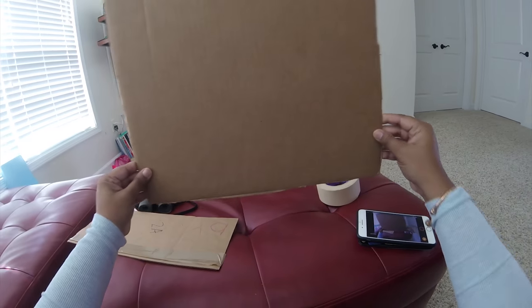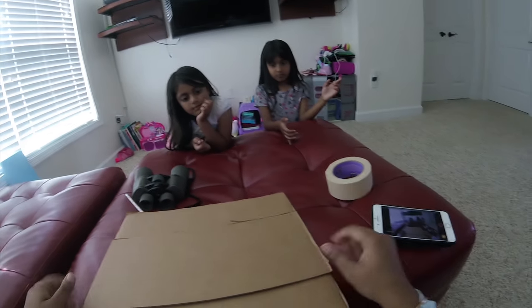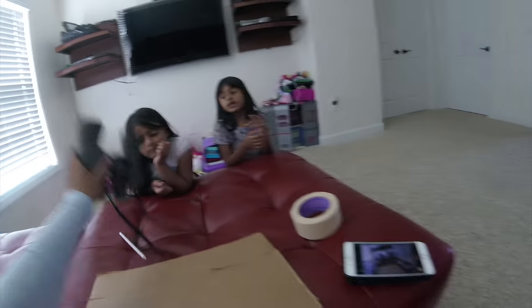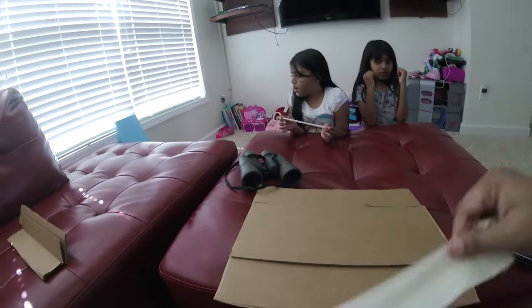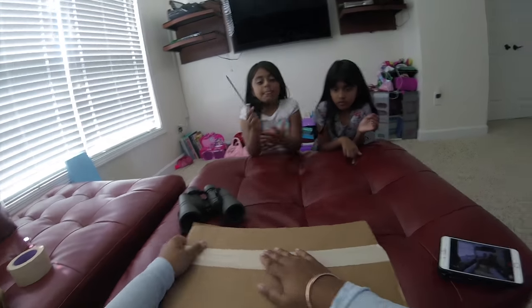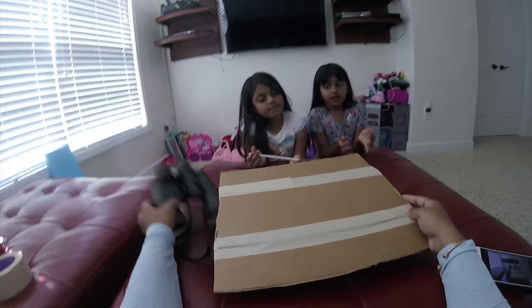We've cut out the box, as we can see. We've got our extra piece to add support. Now we're gonna use the tape to tape this together. This is just adding support so it can hold up our binoculars, which is kinda heavy. Here's the tape, and here we go — all taped up. We'll reinforce the tape at another time.